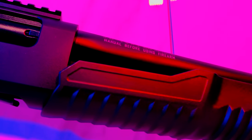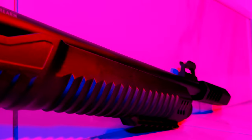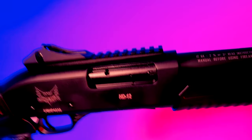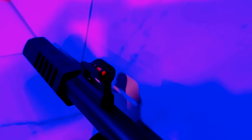The barrel is 18 and a half inches long and it's chrome lined — a huge selling point for this gun. That means the shotgun will be easier to clean and the interior of the barrel will be more durable overall. This is a feature that even a lot of shotguns four times the price don't have. Mounted on top is a red fiber optic front post that does a great job at making target acquisition quick and effortless.